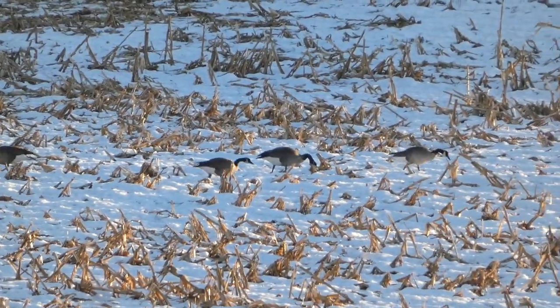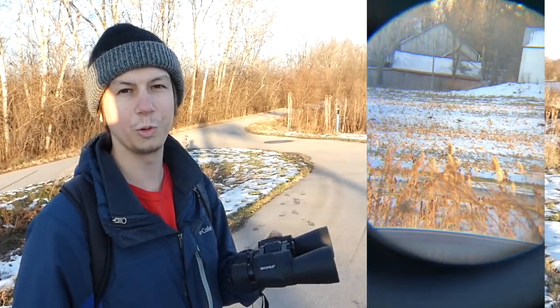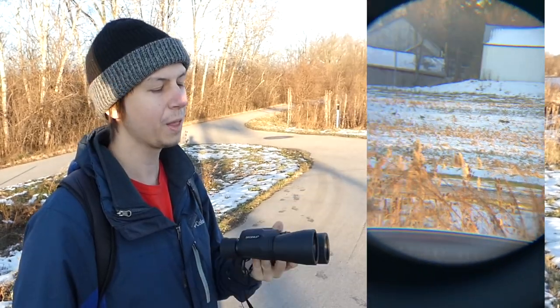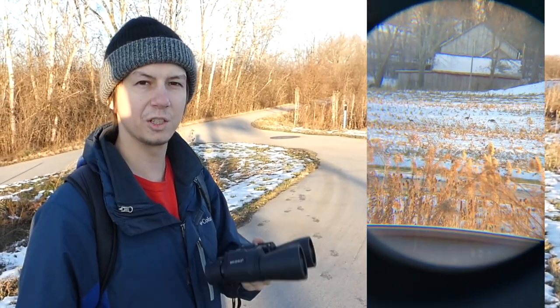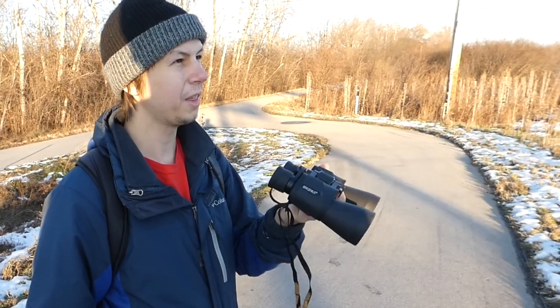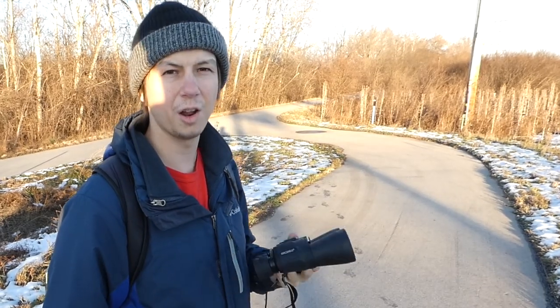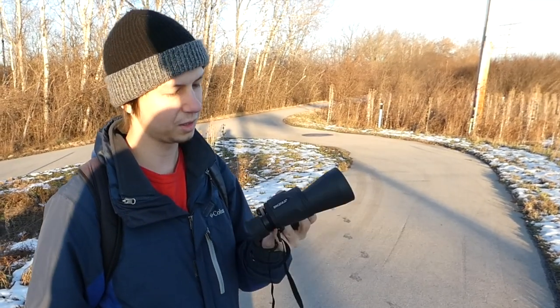We continued on down the trail and found a flock of Canada geese in an open field. We can see them pretty clearly. One other thing I want to mention is these binoculars are pretty light. I also like the material they're made out of. I think if you're looking for just a solid all-around pair of binoculars, these are a solid pick.